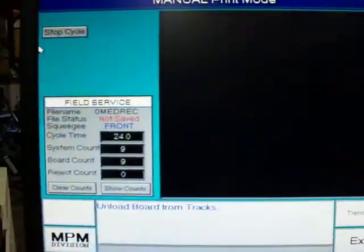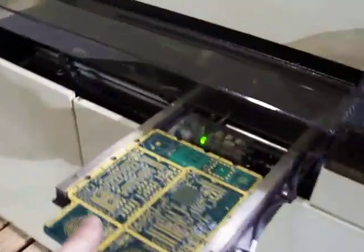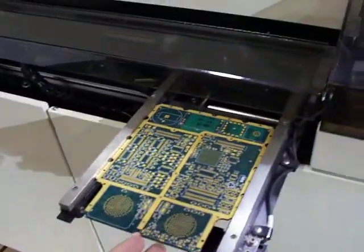We'll do the same thing, we'll run another board. Notice here — unload the board from the tracks. And I think we hear vacuum under stencil wipe going right now. We'll get a shot of that if we can — let's see it from the stencil here. It's tough to see that from this angle, but now it is ready to print.